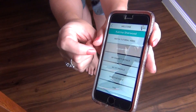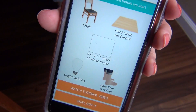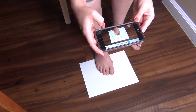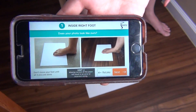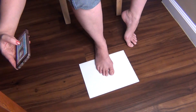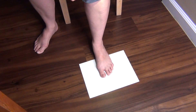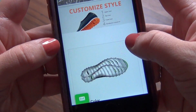This is how the app works: you hit the 'scan my feet' portion and then you can watch the tutorial video or it shows you the basics of what you need to do. Basically you just need a hard floor, a piece of paper, and a chair. You set your foot on the piece of paper in the way that the app shows you and then you take the photos from three different angles. You do this for both feet and then it lets you know if you need to retake the photos.